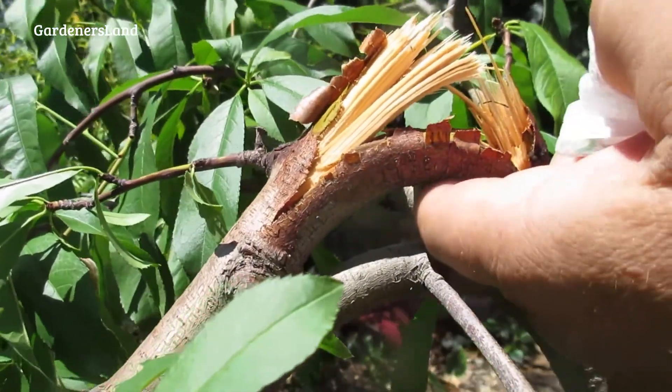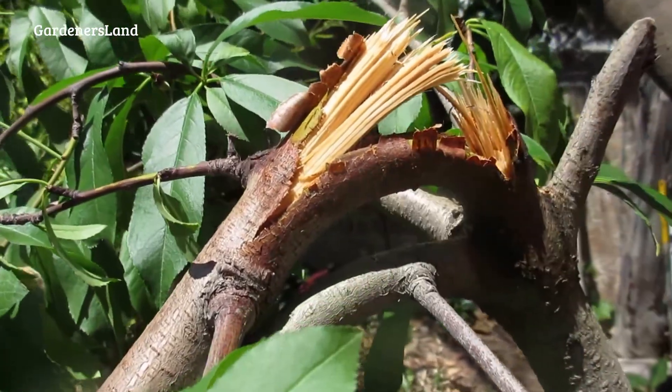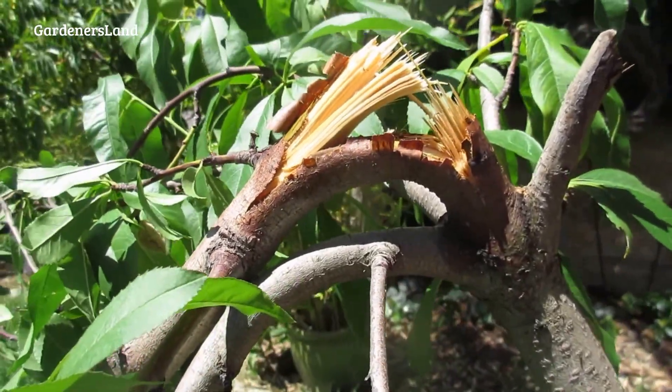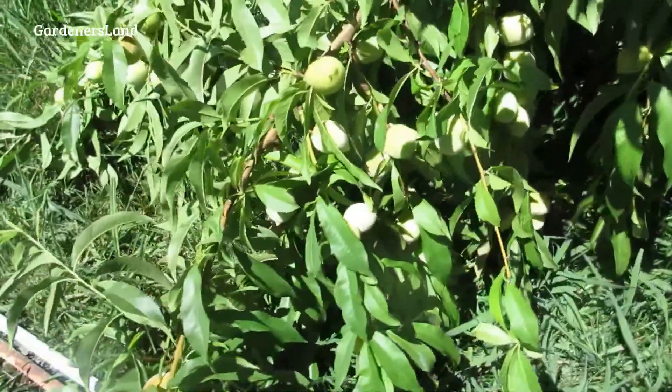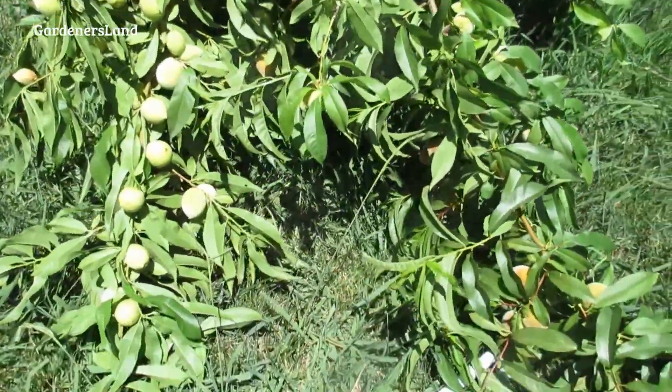There's a little bit of water held here and maybe about half of the tree is left. It's pretty bad. We got a lot of fruits too. And this is the big one — the one that produces a lot.